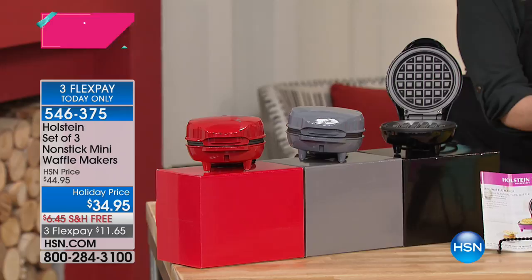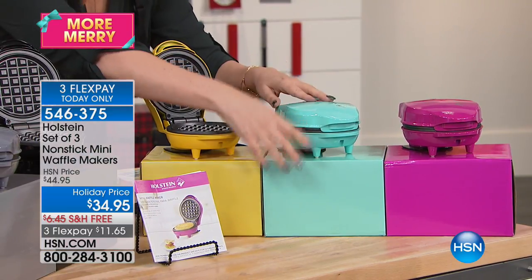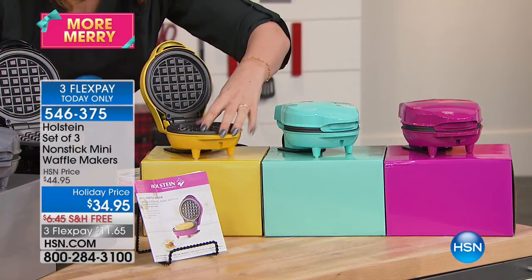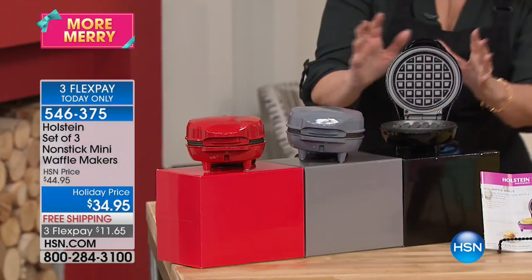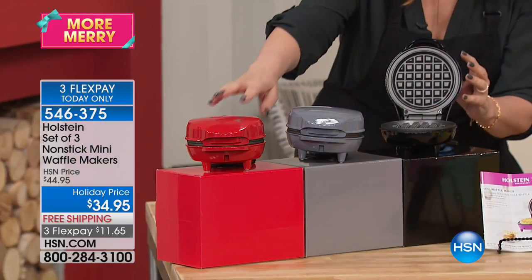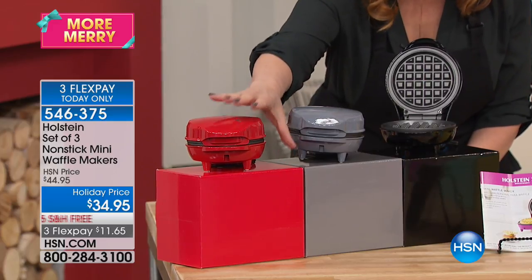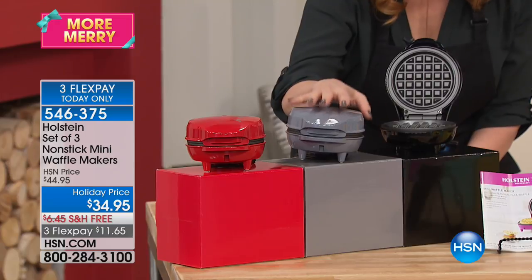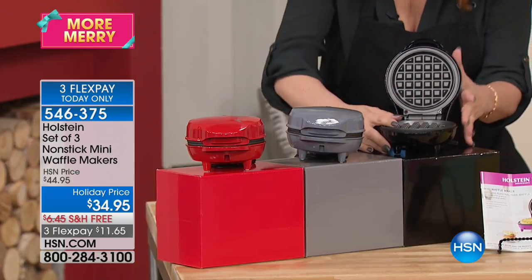It's a waffle maker — waffle maker in yellow with a yellow box, aqua with the aqua box, and pink with the pink box. You're getting all three for $34.95 with free shipping. Or the basics, which is the black, gray, and red. It breaks down to $11.65 for this gift with free shipping.